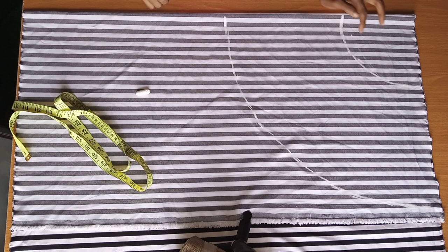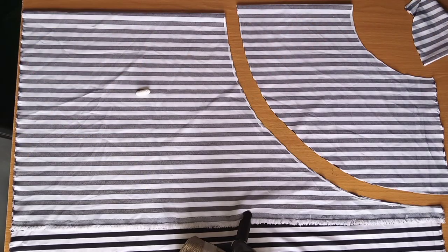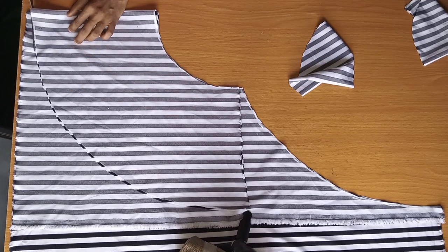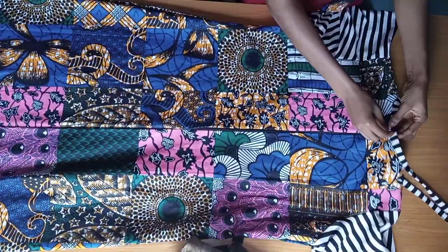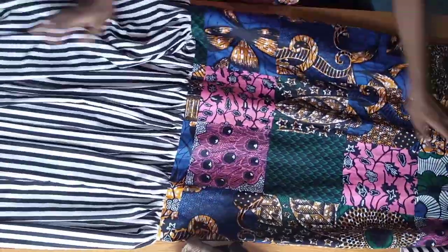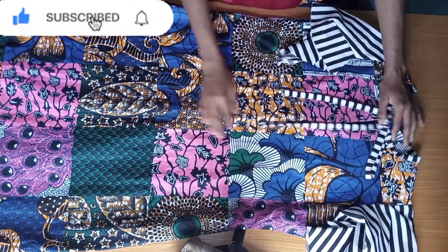Cut along your marked lines — this is for one sleeve. Use the first sleeve as a guide to cut the second one so you have two identical sleeves to fix on the armhole. This is the end of the tutorial. This is what the dress looks like after joining everything — it's a simple, basic, and very beautiful dress. If you found this video helpful, please don't forget to like and hit the subscribe button. Thank you so much for watching!